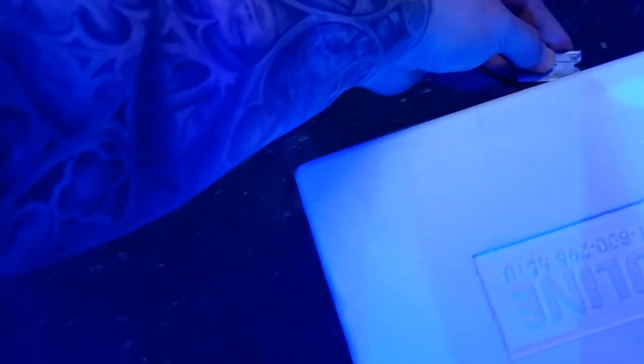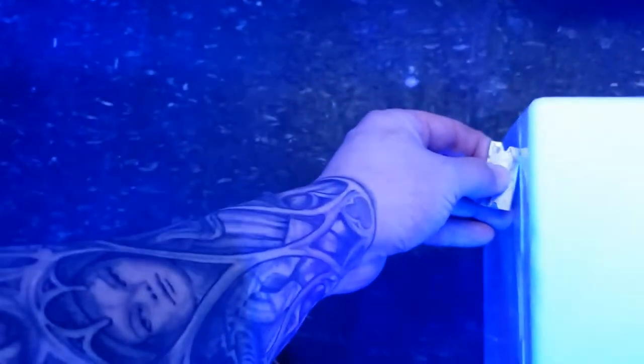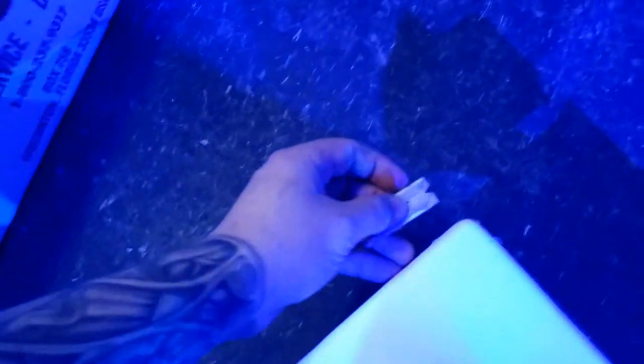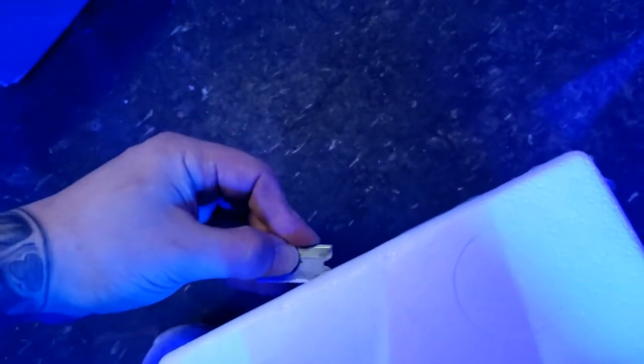This is gonna be the hard part here, and of course it's taped all the way around. Hold that thought - we got it. Now we just cut the rest of the way. Let's see here. Apparently I didn't cut it where I thought I did - oh, we cut it over here, there we go.